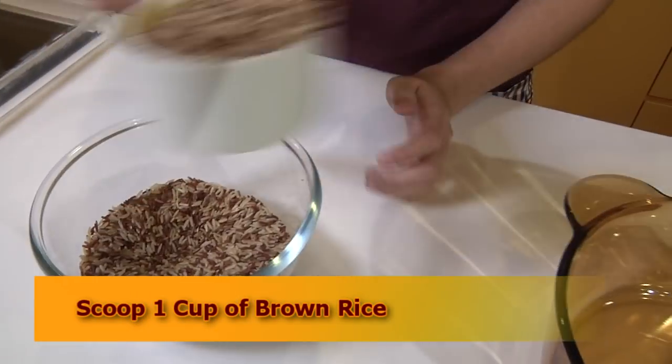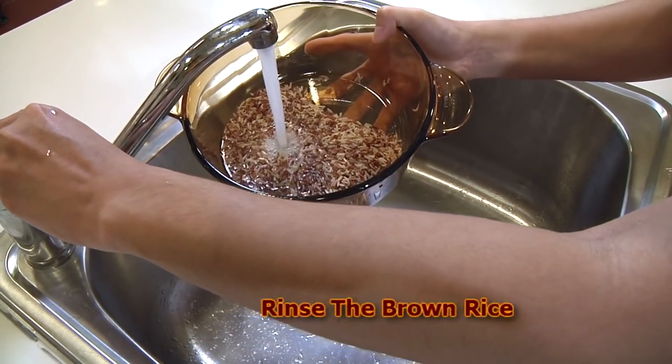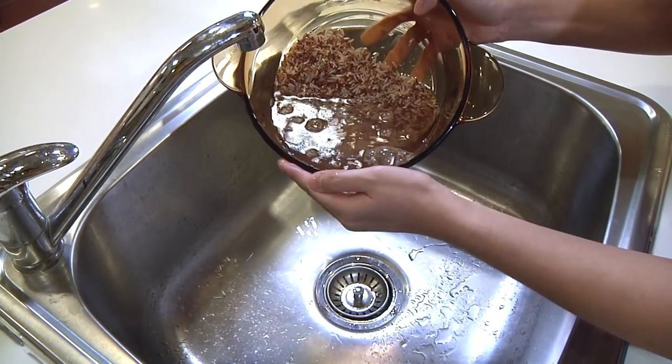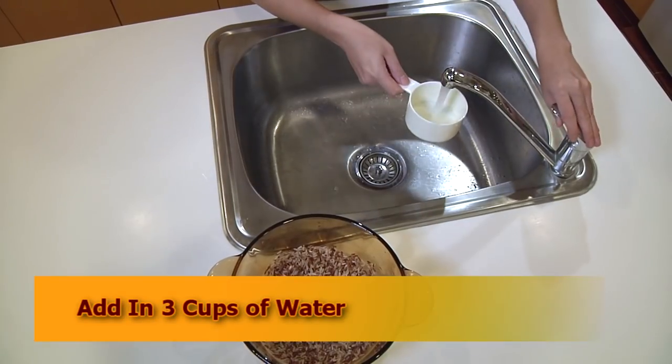Now I'm going to cook 1 cup of brown rice. Rinse the rice. Then add in 3 cups of water.